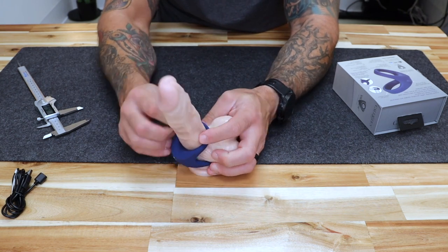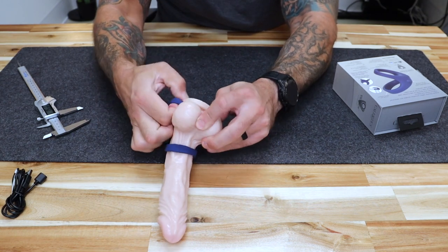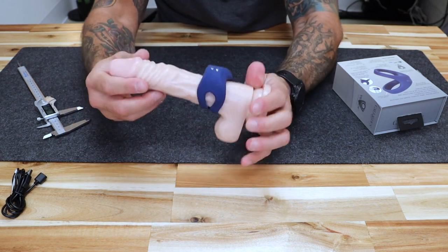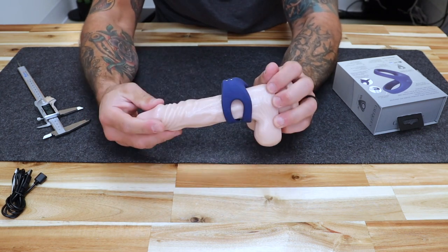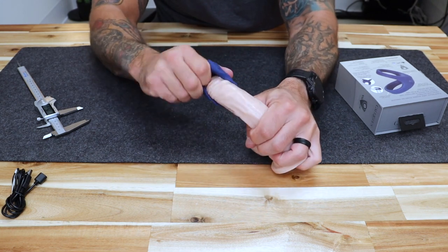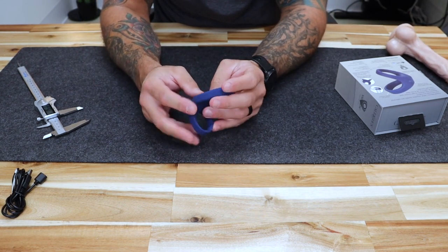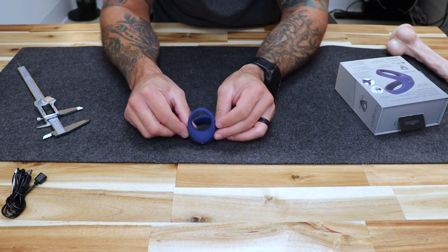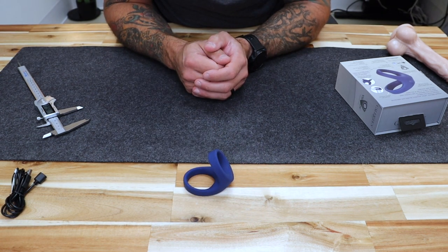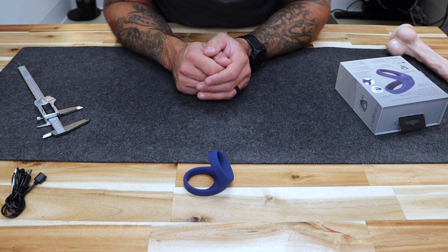Pulling it off is very simple as well — it'll be a lot easier with lubricant, but you simply slide it and pull your balls through. You can also wear it without pulling the balls through if you choose, as there are options for how you want to wear it, and then you just slide it off. This device is a really good sex toy — a couples' enhancer toy because it's good for both partners. You're going to get vibrations for both, prolonged activity, and thicker and harder erections. Overall, the Max Dual Ring is an excellent choice for any couple looking to really improve their sex life.